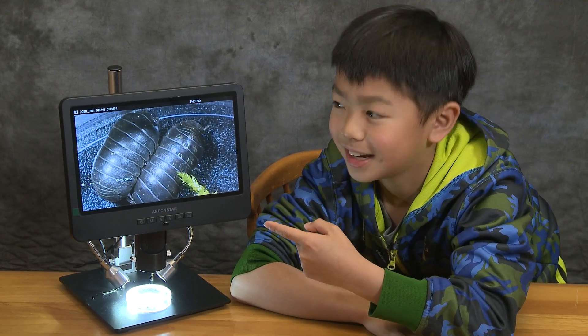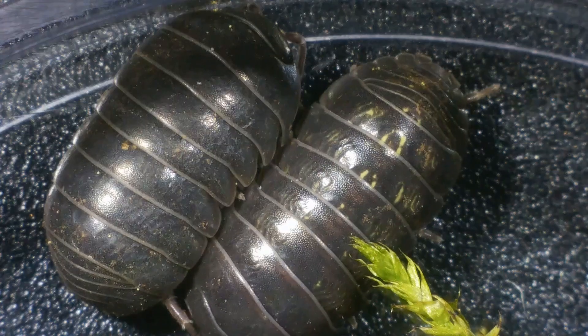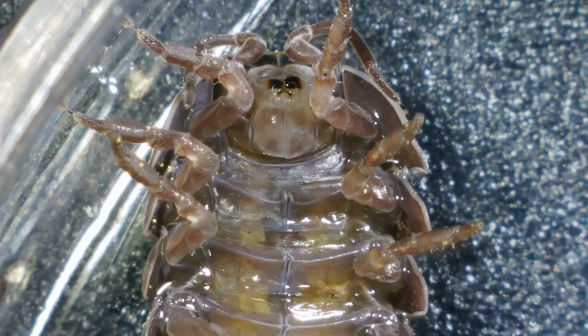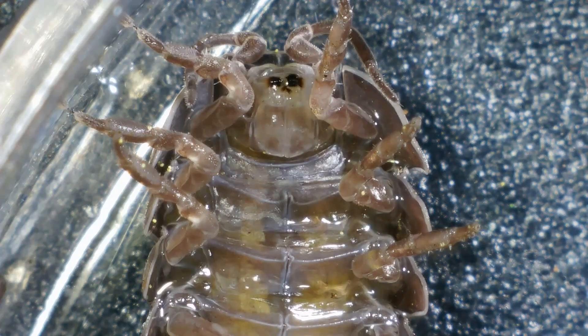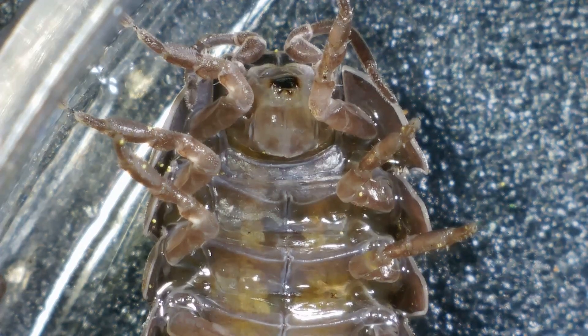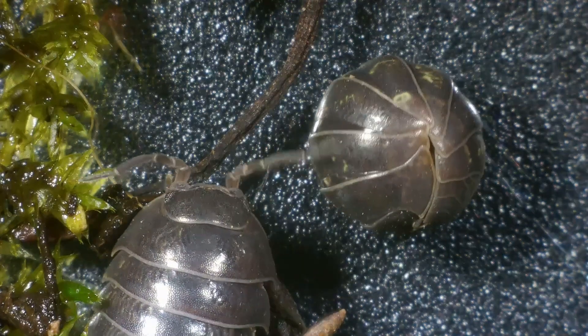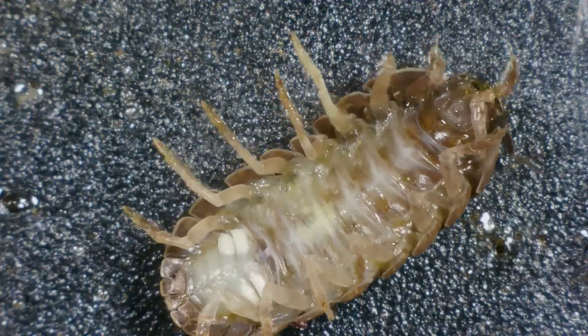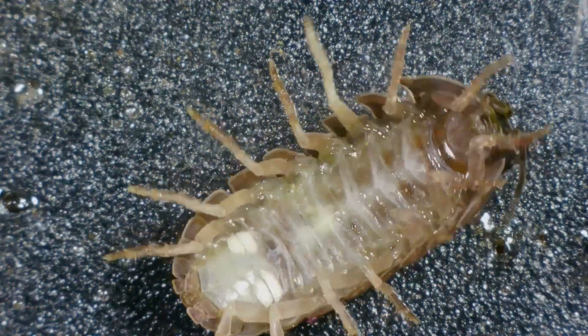Our next insect is a pill bug. It looks huge here, but it's only the size of a ladybug. This microscope is so clear that you can see the inside guts of the pill bug. The pill bug can roll up into a ball if it feels threatened, just like this one right here.